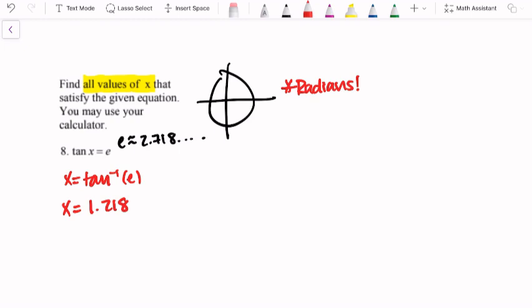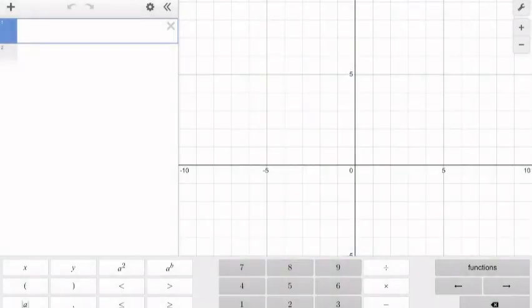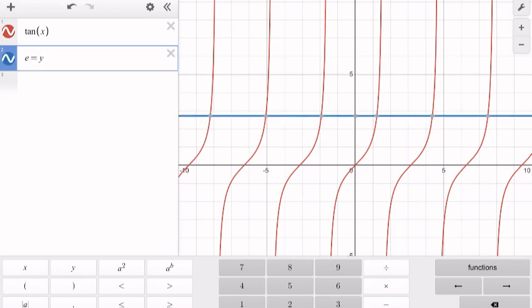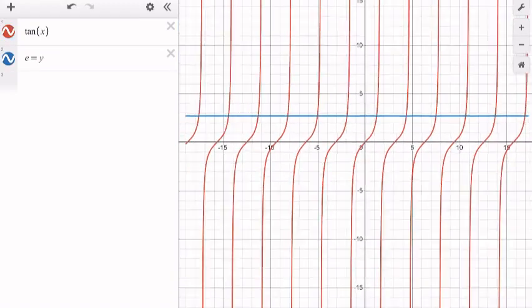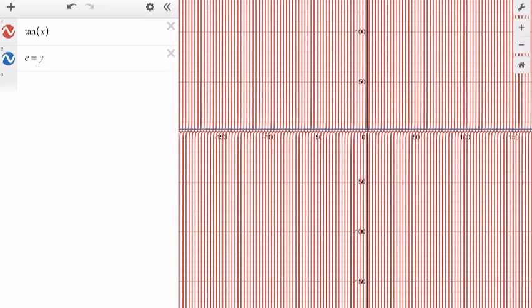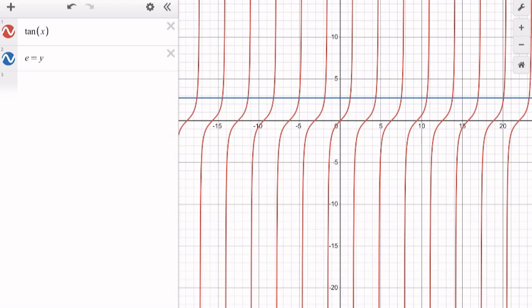That's actually not the only solution — the problem says all values of x, and the calculator only gave you one. There are actually infinitely many. I'm going to graph this to prove it: tangent of x as a function and y equals e as a horizontal line. The tangent graph is periodic with multiple waves, and here's the solution our calculator gave us — but there are all these other intersections. There's a lot of solutions; I can keep going out, there are infinitely many.